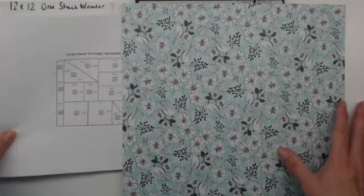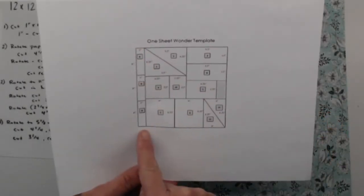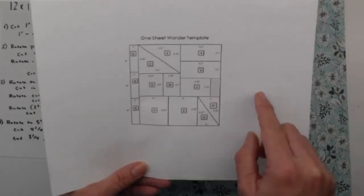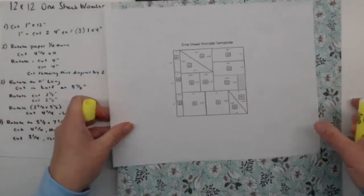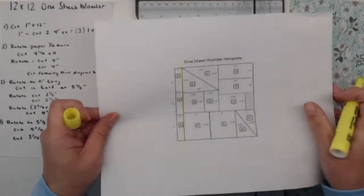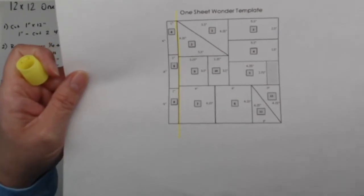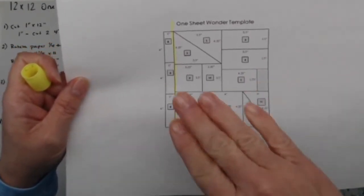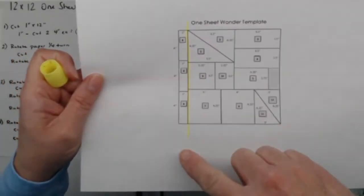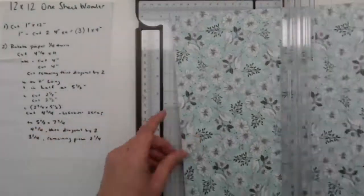Here's our template. When I talked earlier about common lines, what you want to do is find a long line that goes all the way top to bottom or straight across side to side. I'm going to use some highlighters to show you this. The very first cut we're going to make is this line right here — you can see from here to here there's a straight line going down, and that's our first common line. The rest of them are kind of choppy, so we don't just start hacking away — we want to take long cuts first.